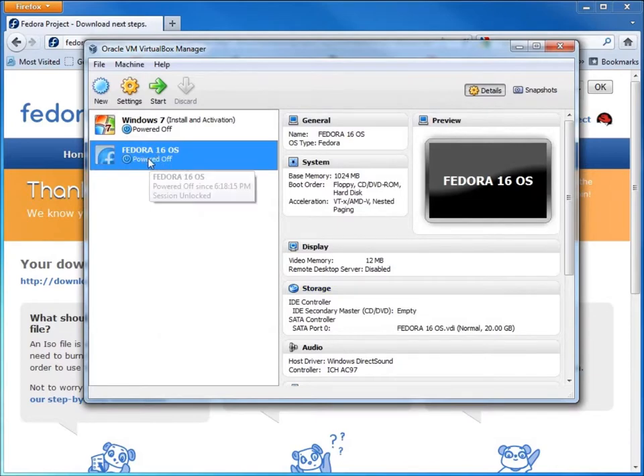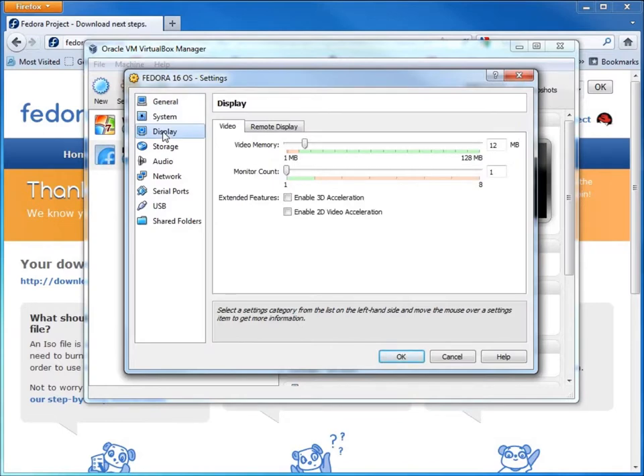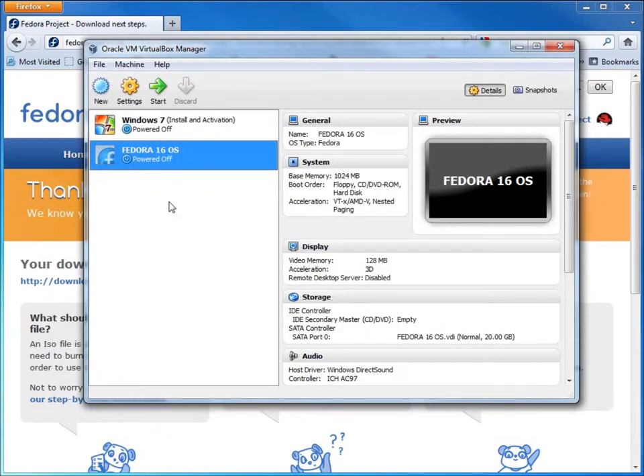Now my Fedora 16 virtual machine is set up, though not yet installed. I need to make some changes — I'll go to Settings and then Display. I want to check Enable 3D Acceleration and bump up the video memory. This will allow us to run the 3D desktop in GNOME 3. I'll click OK and we're ready to hit Start.